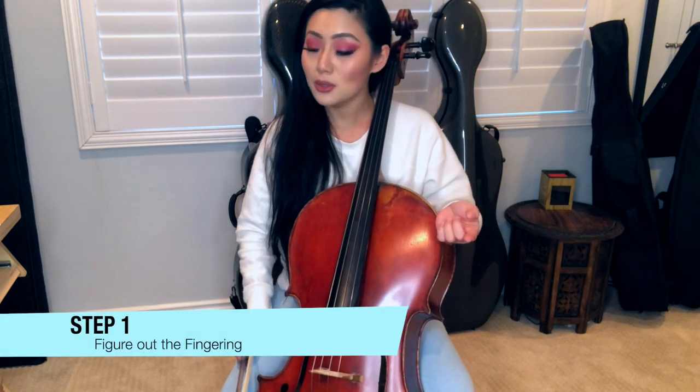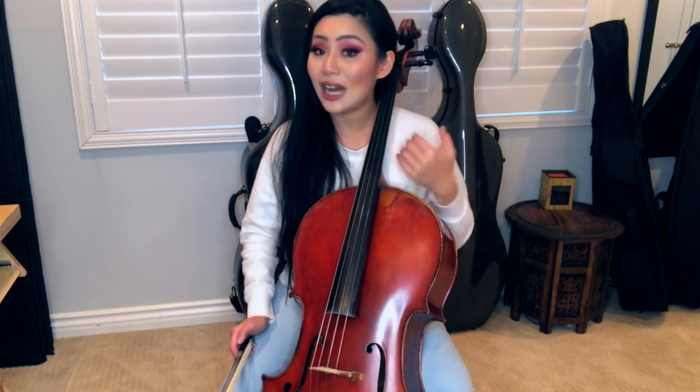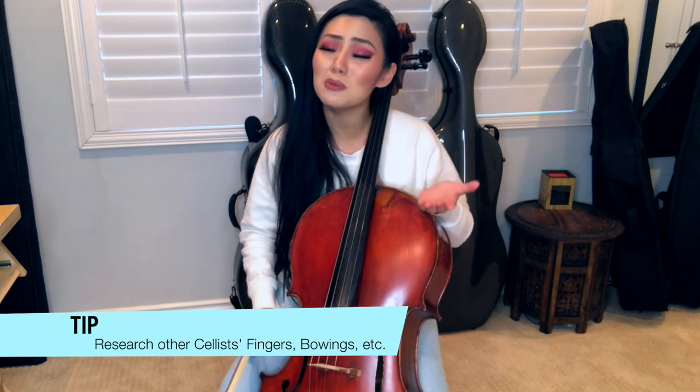First thing is you have to figure out what fingerings you're using. You can watch videos on YouTube — there are a couple of videos of me playing this concerto on YouTube that show quite a bit of closeups so you can see the fingerings. I do that a lot with other cellists I admire — I look at different interpretations and check out interesting fingerings and try them out. So first thing before you even try to play: look at other people's videos, or follow your teacher's suggestions.